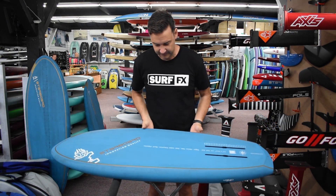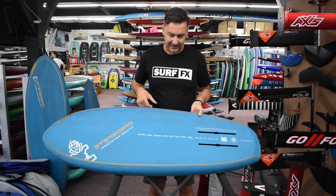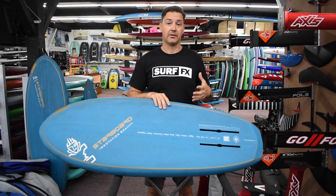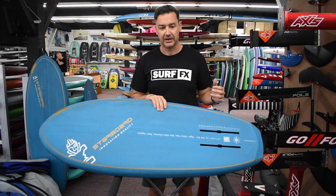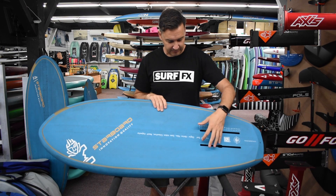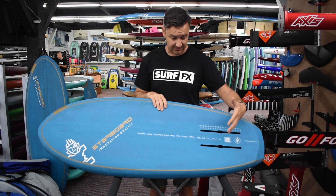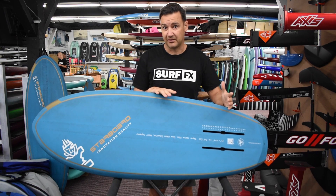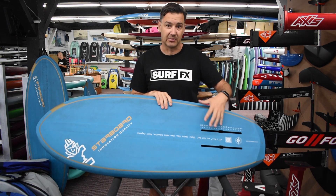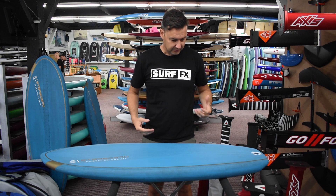Again with the weight — I can't stress enough how light these things are. Starboard give the weights on their website for each board, but just getting it in your hand, people are amazed in the shop. Even their boxes — Starboard, being such a massive company, were able to develop their own boxes. Their US boxes have a two-layer PVC sandwich setup. Starboard claim each box is 140 grams lighter than a normal US box installed, so that's 280 grams of weight savings just in the boxes, which is pretty substantial, especially on a little board this small.